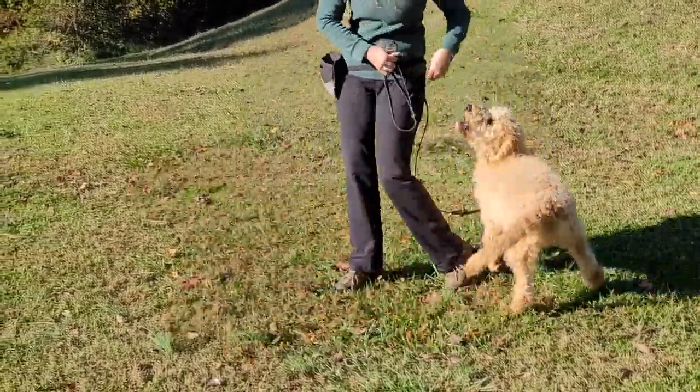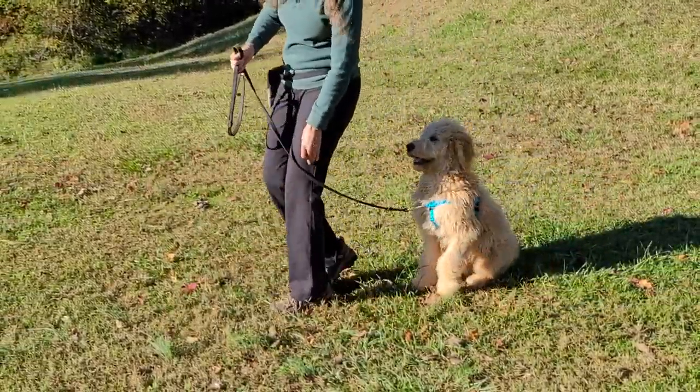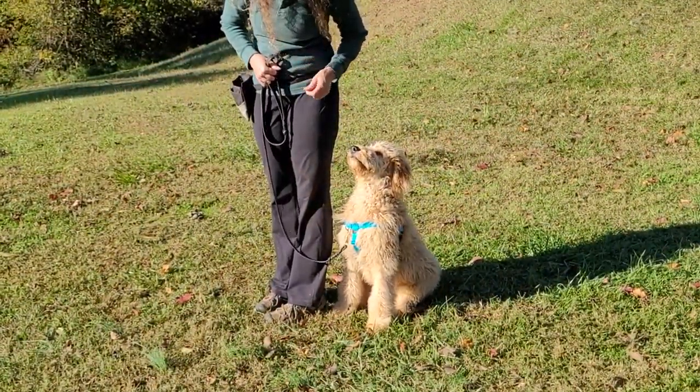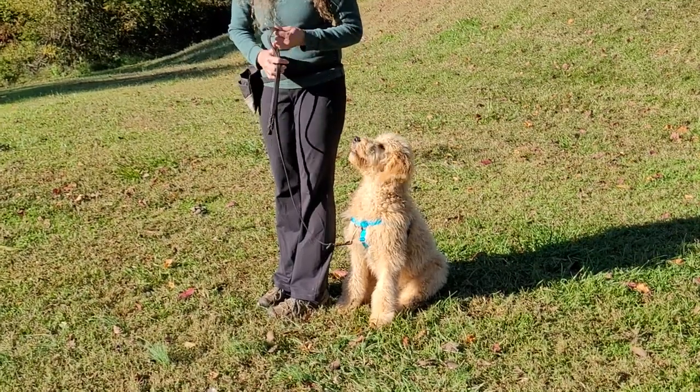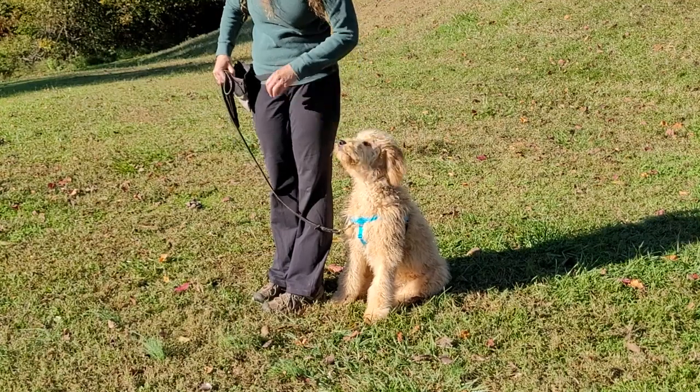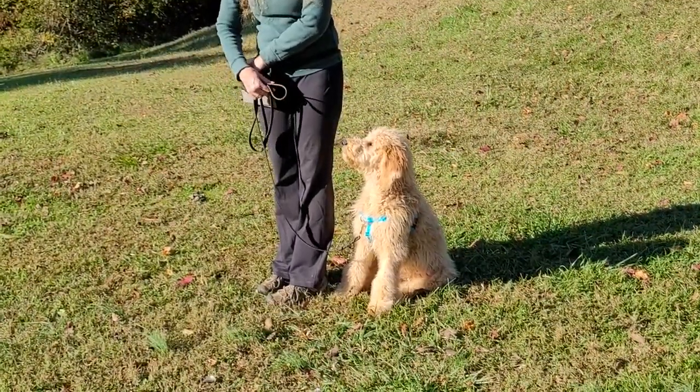Hey Bailey, get in position. Let's go finish. Are you ready? That's a good way to get your dog to focus on you — start with 'are you ready?' Good boy. And then off we go.